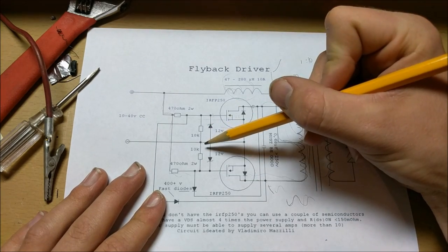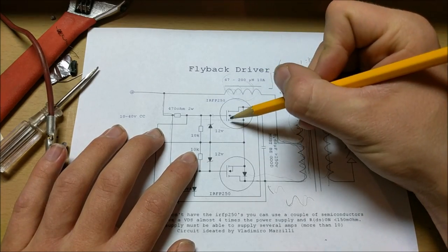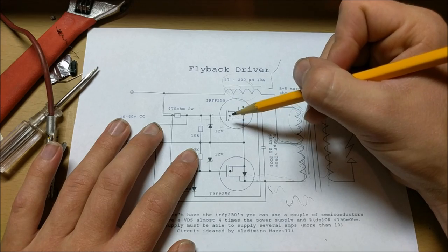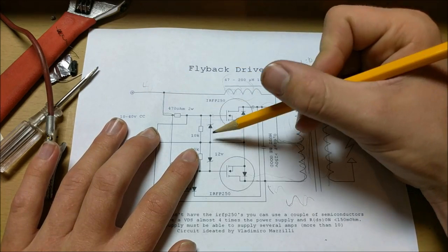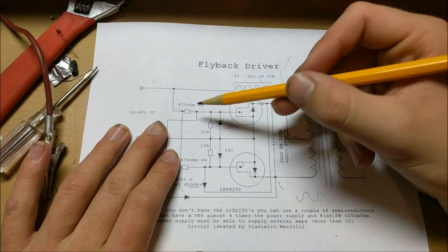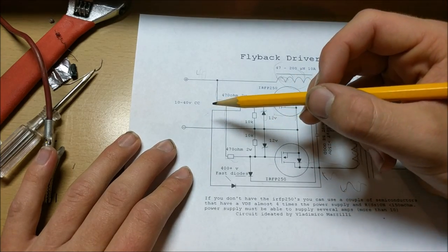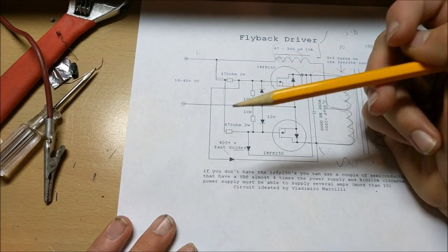These 10k resistors going from the gate to ground are to make sure that these MOSFETs don't have parasitic capacitance on the gate, because once they're charged they might not turn off. This bleeds the charge off the gate so the MOSFETs don't stay on permanently. This 12-volt zener diode ensures that even if you have 40 volts on this power supply, the voltage at the gate will always remain 12 volts. This 470-ohm resistor regulates the current flowing through the gate so you don't have too much current and blow up the MOSFETs again.